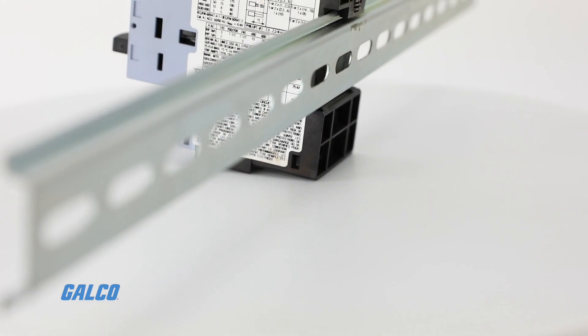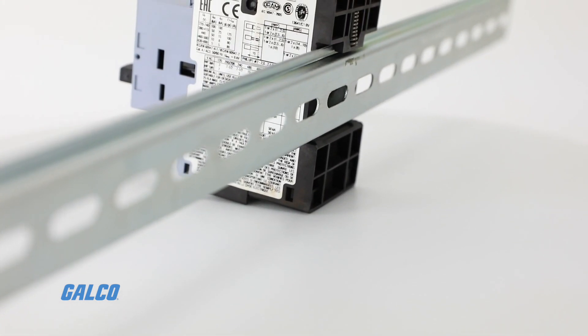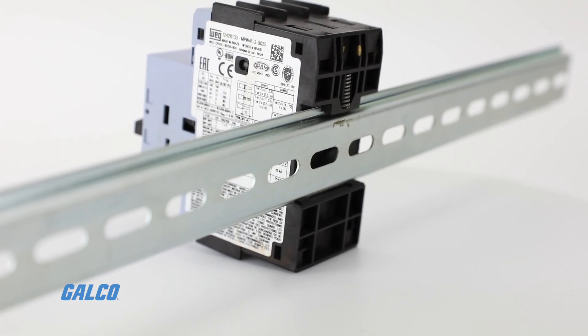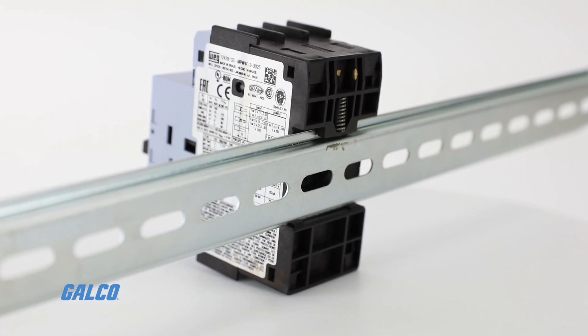These circuit breakers can be installed through direct mounting on a 35 mm DIN rail or with fixing screws through a PLMP adapter.